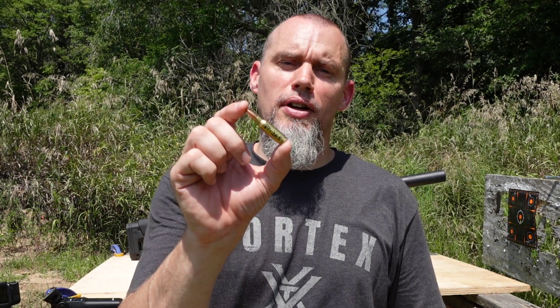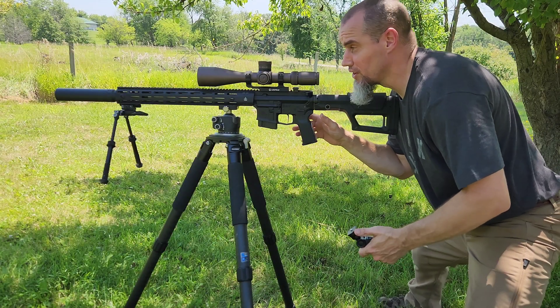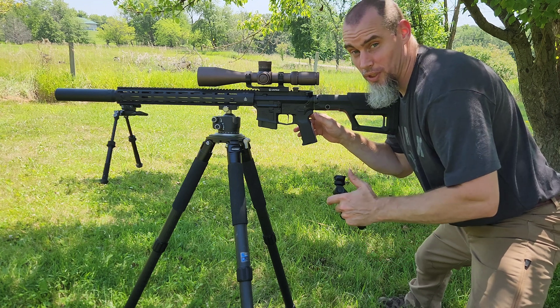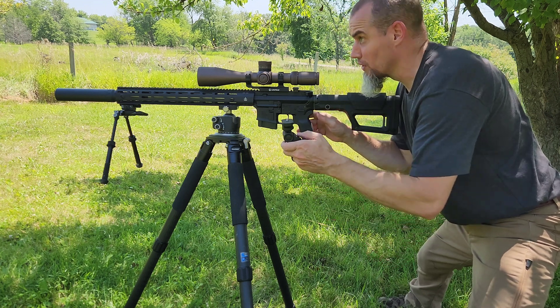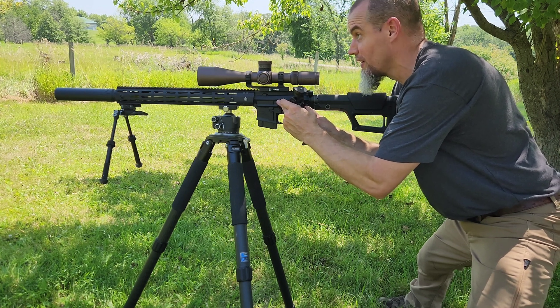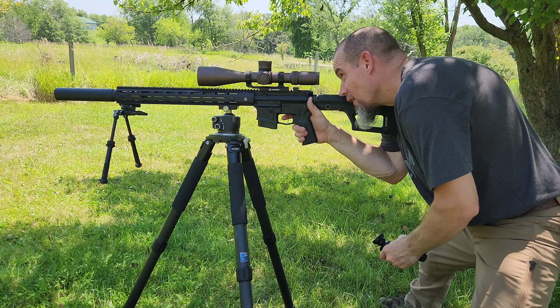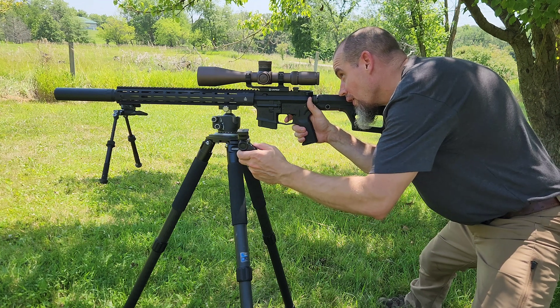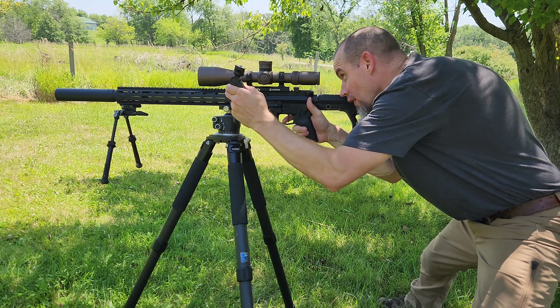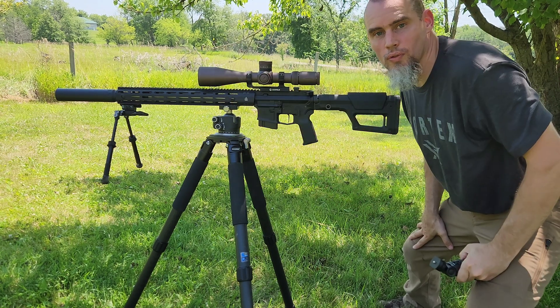Now let's do the 87 grainer which is doing about 2,760 feet per second — see what it does. So the 87 grain V-Max. Hopefully on this one we'll get the high speed to kick in. Hopefully this remote will reach that far — it did it earlier, I need it to do it again.